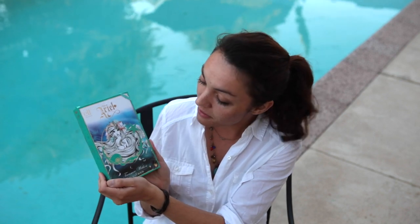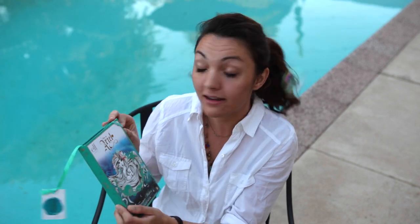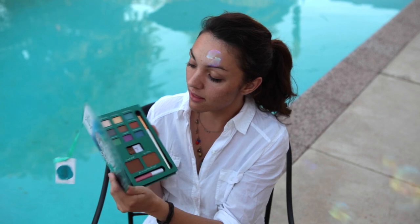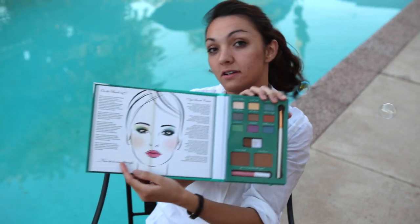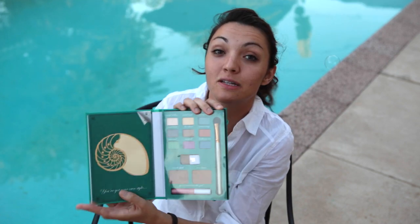Hi, I'm Mia with Disney Examiner. Today we're doing a makeup tutorial using this ELF palette. It's Ariel themed, called Treasure Within, and it's sold at Walgreens. There are a couple different colors in it. It's a full palette and it offers its own tutorial, but today we're going to be doing our own and showing you how to do your makeup like Ariel.